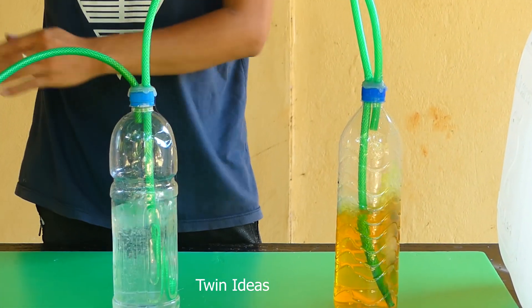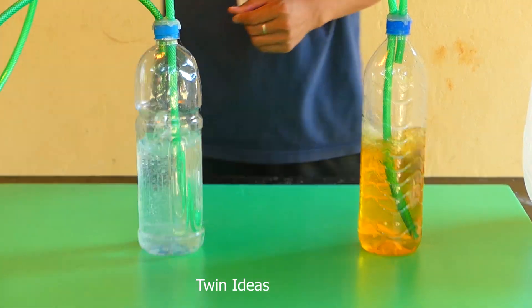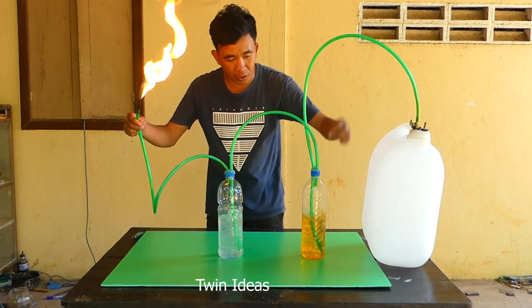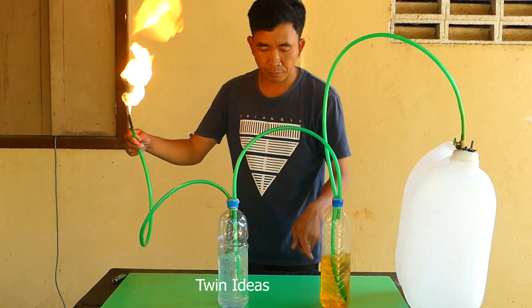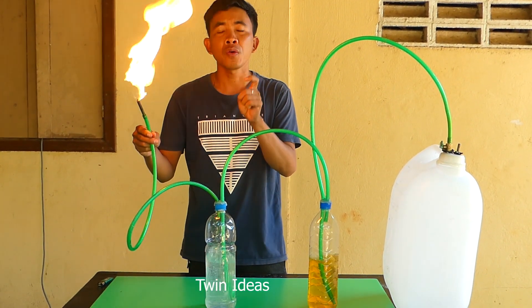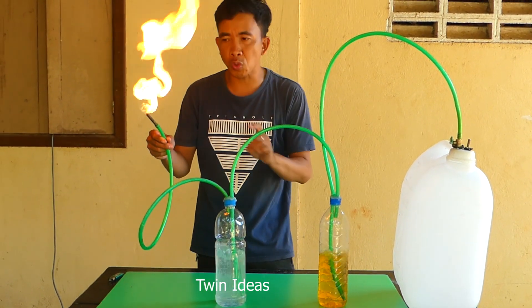And then I take it to burn by lighter. Wow, so good, right? You can see the flame. It's by this way. And you can see the bubble of the gasoline with the water going through by the air. We make it very easy, but don't forget — you do this at your own risk, right? Be careful when you do it because it's gasoline, so you can take it to burn.